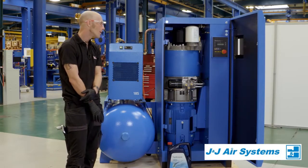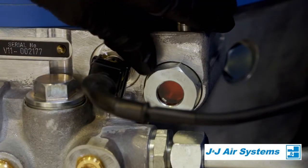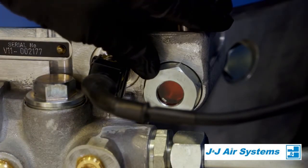What we're looking for is to make sure that the sight glass is completely full and we can see that we've got oil in here.